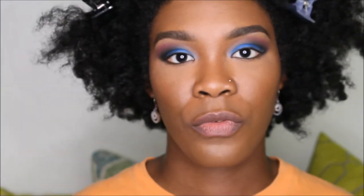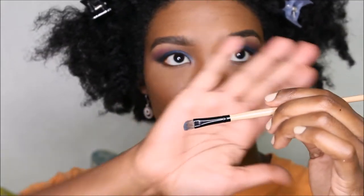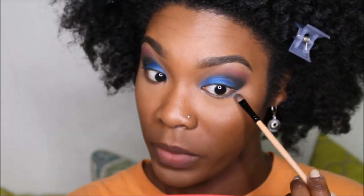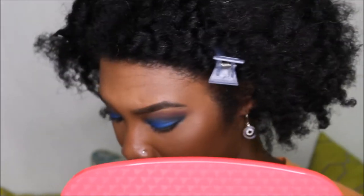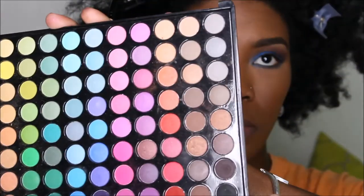For the bottom, we're going to start with the Makeup Geeks Ocean Breeze eyeshadow and a flat brush. We're just going to go right underneath our bottom lashes and then connect it with the top shadows. Then with that same brush, we're going to go into the black.